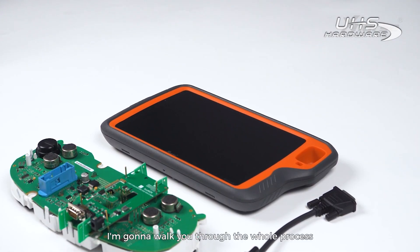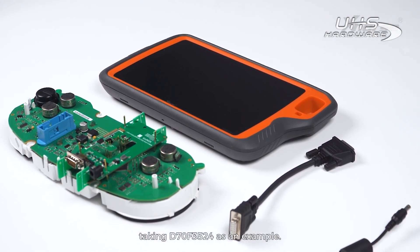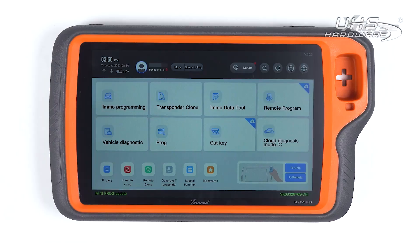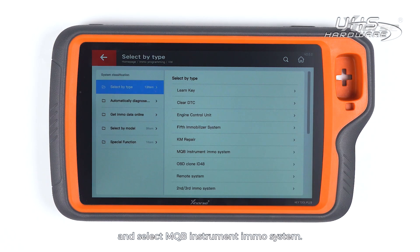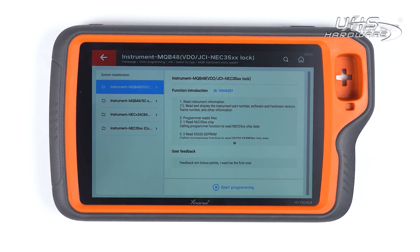In this video, I'm gonna walk you through the whole process, taking D70F3524 as an example. On the main screen, tap on IMO Programming. Scroll down to VW, select by type and select MQB instrument IMO system. Enter the MQB48 NEC35XX lock and tap on Start Programming.